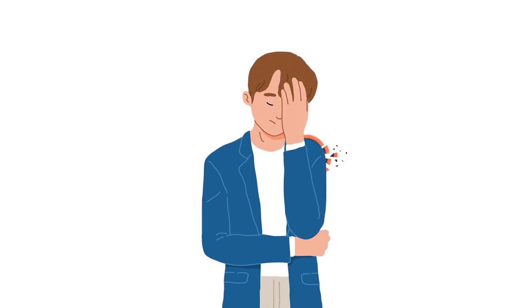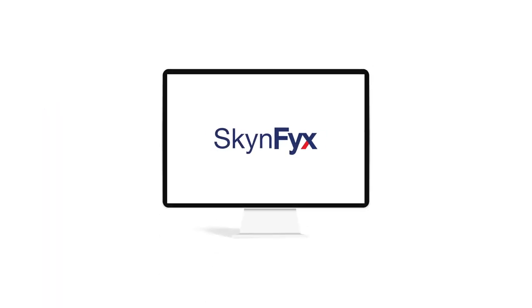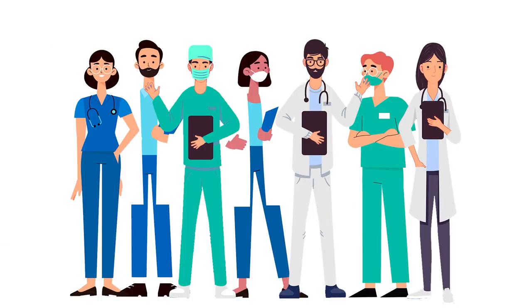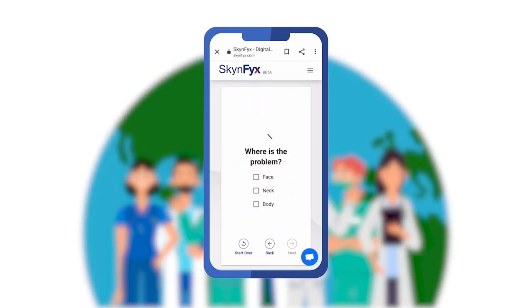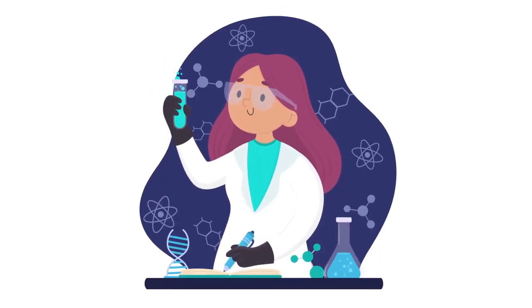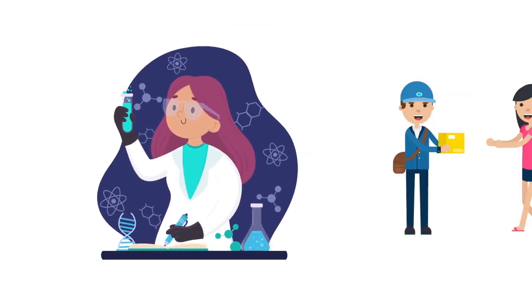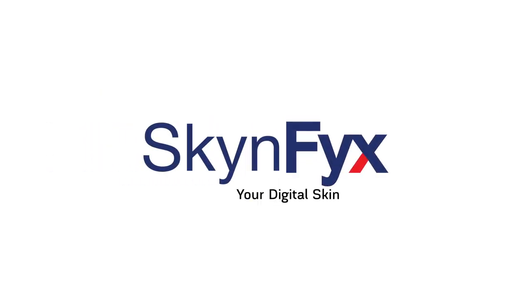Are you tired of wasting time and money on your skin with nothing working? Skinfix is a platform that provides personalized skincare education completely free, run by skin doctors and skincare experts. You can consult with our skin doctors without leaving your home. Skinfix also provides tailor-made solutions with customized medical-grade skincare delivered right to your doorstep. Skinfix — your digital skin doctor.